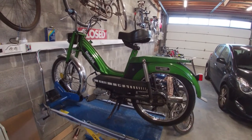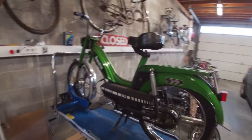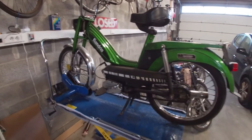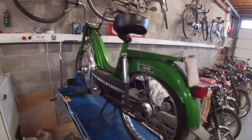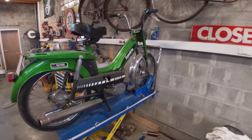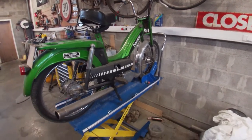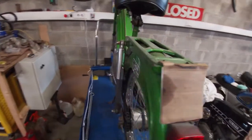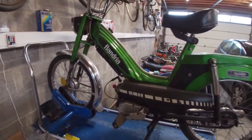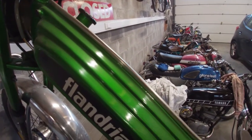It's time for another one in the spring maintenance series — this is spring maintenance number five: the Green Smurf. It's a Flandria Penny, a 50cc single speed that does 45 to 50 kilometers an hour. It's nicknamed the Green Smurf because I had two of these — one blue one, the Smurf, and then the green one. It's a pretty simple bike, still in really good condition, and the paint is actually still really good — it's just a bit dirty.